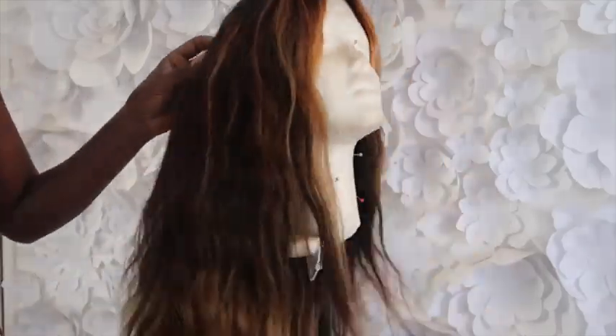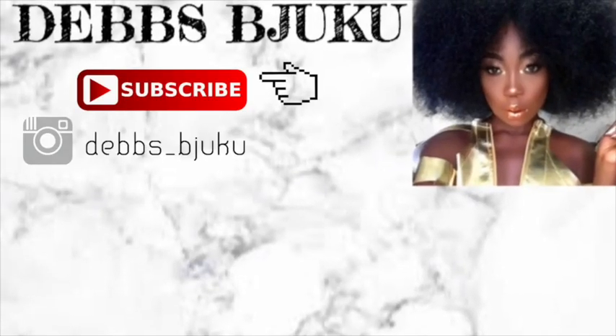Thank you so much for watching. Don't forget to comment, share, like, and subscribe. I'll see you guys in my next video, bye!